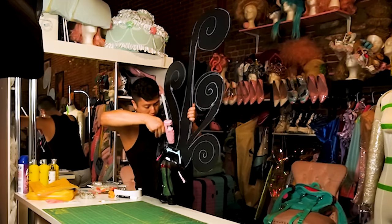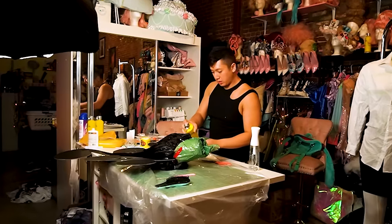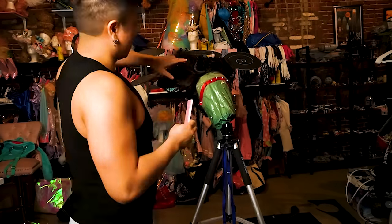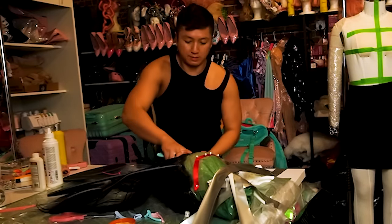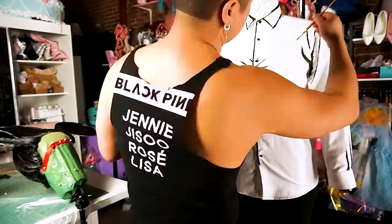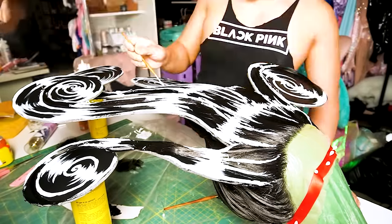I glued the wig onto the base and combed the hair up using wood glue and a lot of Got2Be. This was definitely the hardest part of the whole project. While the hair piece was drying, I painted on some shadows and lines onto my top. Then while that was drying, I used white paint over the hair and board that were glued into one piece, again using a reference for this part.